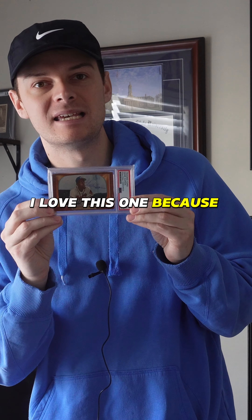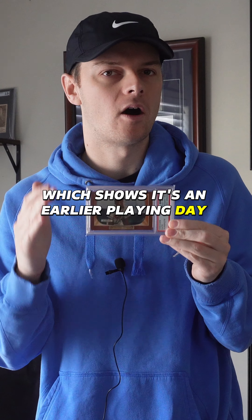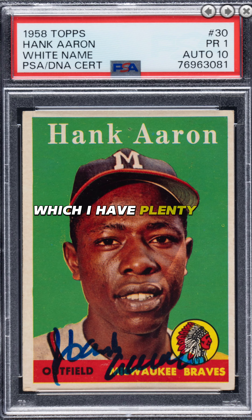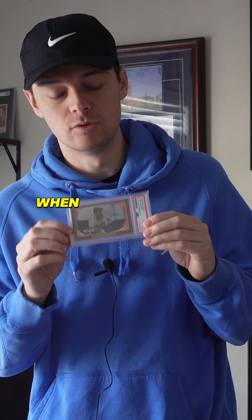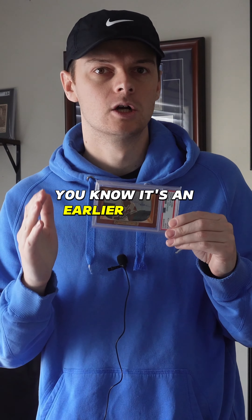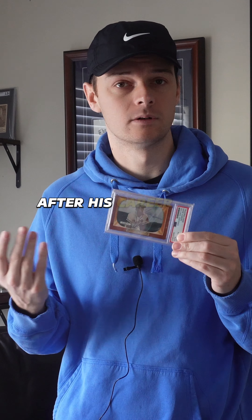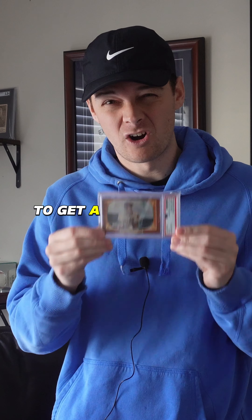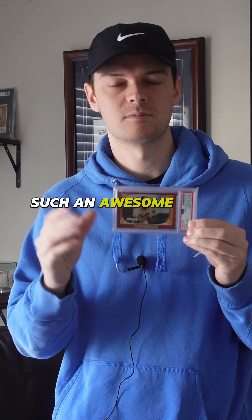I love this one because it is a pen auto, which shows it's an earlier playing day autograph — it is not one of the blue Sharpies, which I have plenty of. The blue Sharpie autos are beautiful and still rare. However, when you know it's a pen, you know it's an earlier career autograph. When he was signing with the blue Sharpie, that was after his career was over at different events. So to get a card like this — the '55 Bowman Hank Aaron pen signed — such an awesome card to add to the PC.